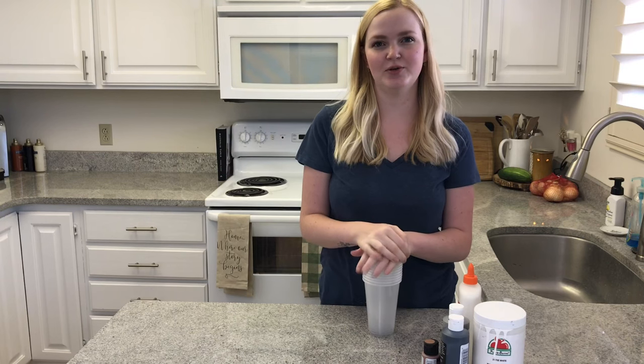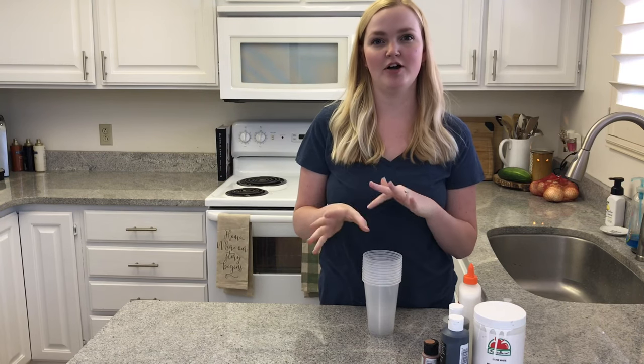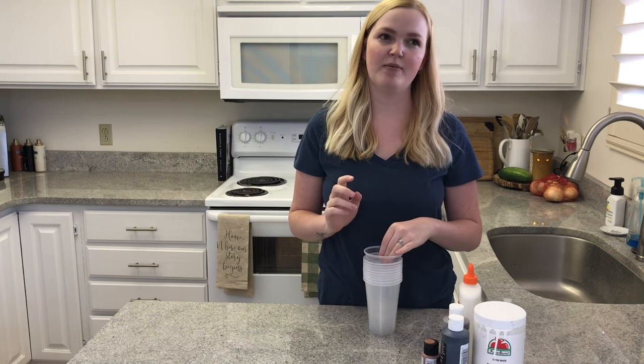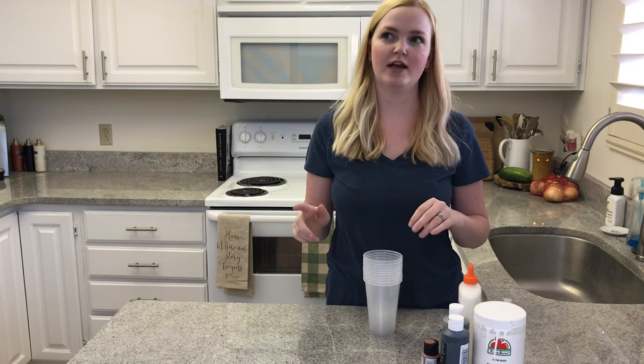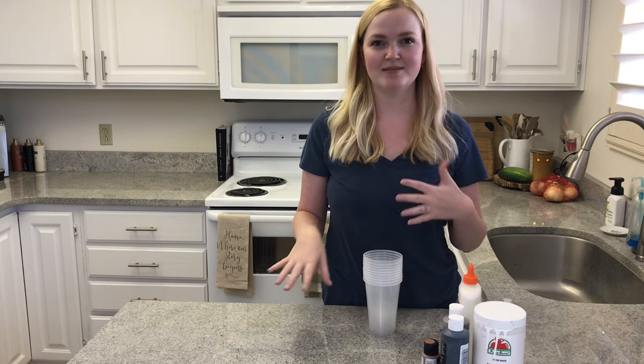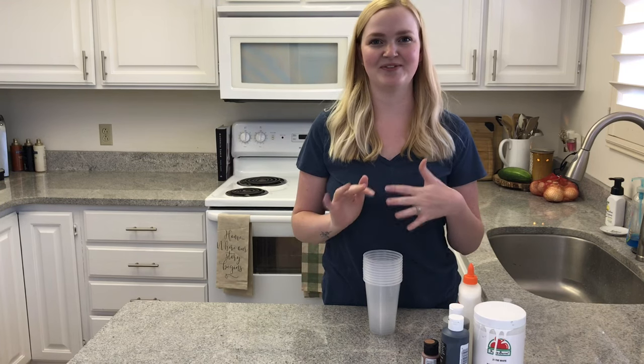I'm going to show you how to do an acrylic paint pour on a piece of furniture. I am going to do it on a nightstand today. I've done it on a side table and I really liked how it came out. So I'm going to show you that process because acrylic paint pouring is really fun.